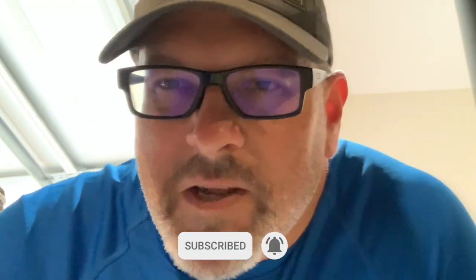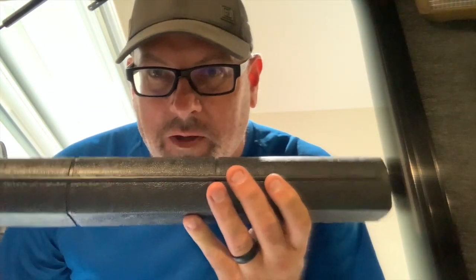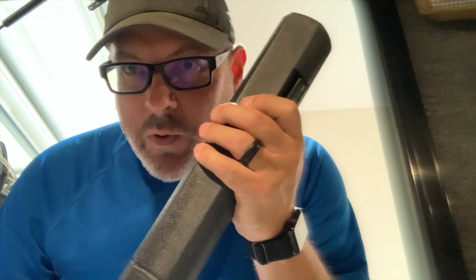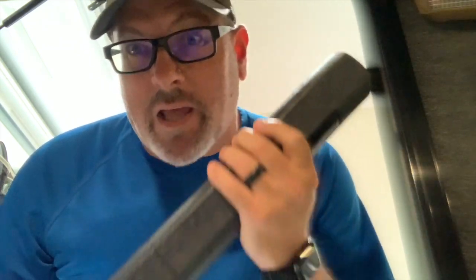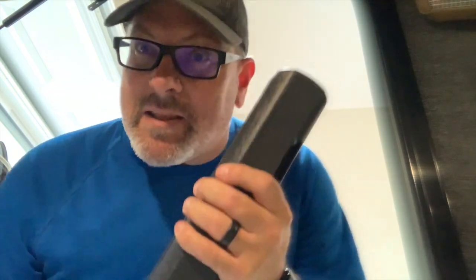Hey guys, today we're going to do a safety checklist — all the things that you should do before you leave to go camping to make sure your trailer is safe. Do you know what this is? Can you guess? Leave a comment below if you know what it is. This is a tool that I'm going to tell you about later that you really should have if you don't, so stick with me.